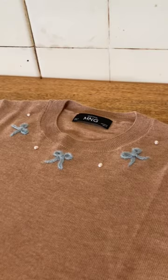In theme with the seaside, I also decided to add pearls, since the matching cardigan has mother of pearl buttons. And this was the result.